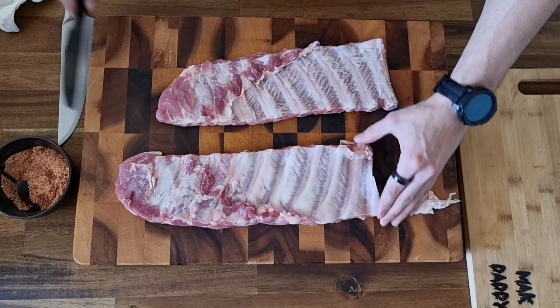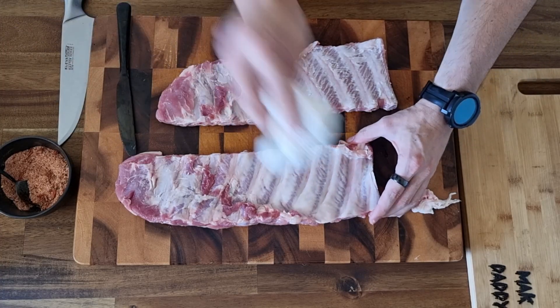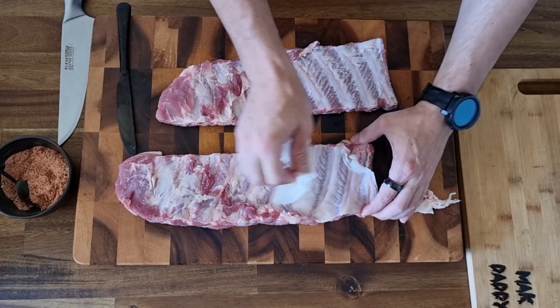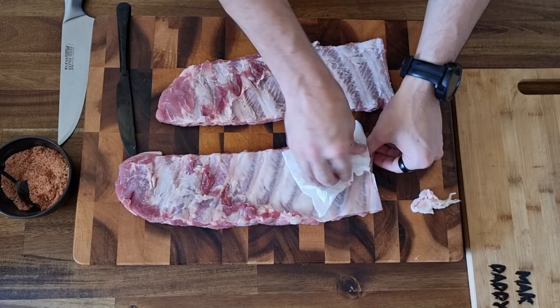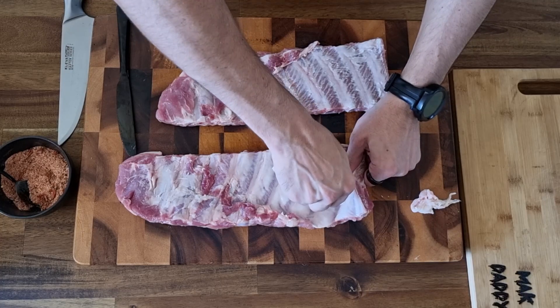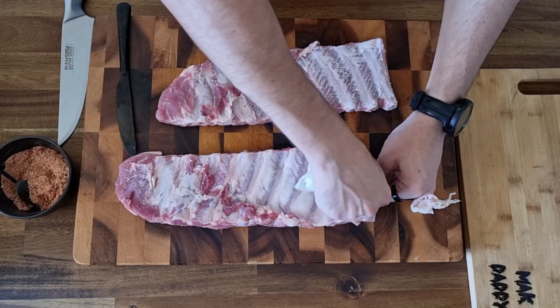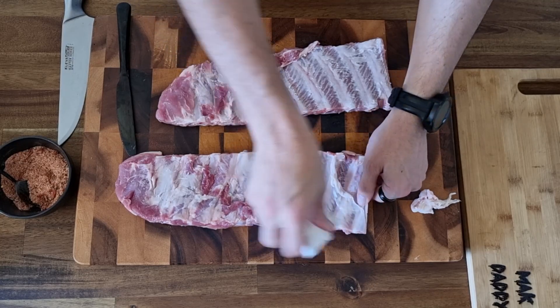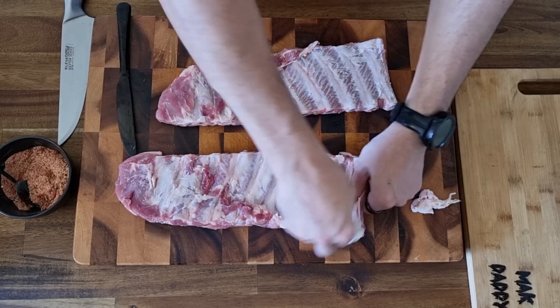Once that's happened, get under it, get your finger hold, and pull it up with a bit of paper towel. Paper towel acts as a real good gripping agent here. I strongly recommend using the paper towel. If you can do it without it, hey, don't waste the paper towel — that's absolutely brilliant. I would prefer to as well, but I can't.